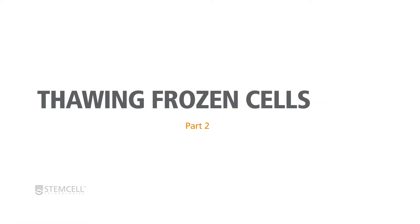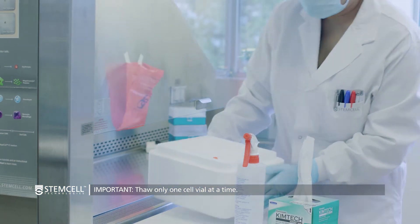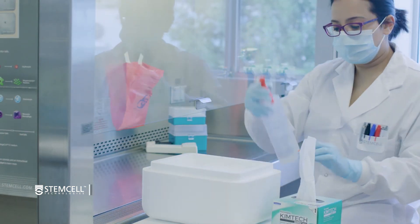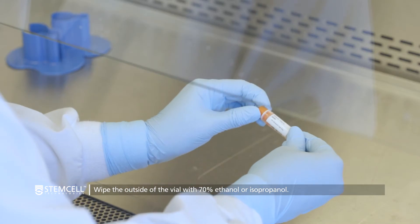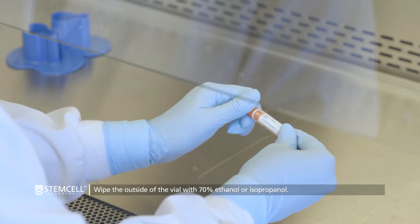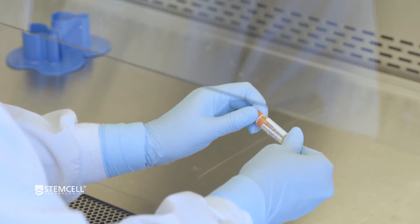We recommend thawing only one frozen cell vial at a time to prevent prolonged exposure to DMSO at higher temperatures. Wipe the outside of the vial with 70% ethanol or isopropanol. In a biosafety hood, twist the cap a quarter turn to relieve internal pressure and then retighten.